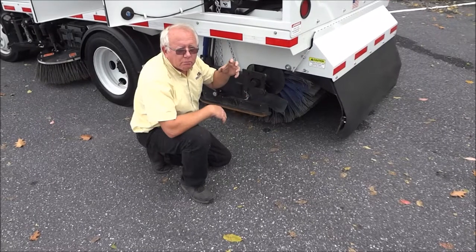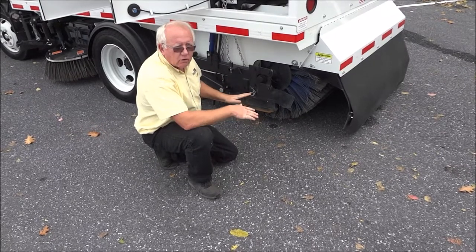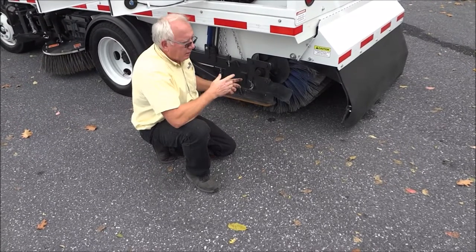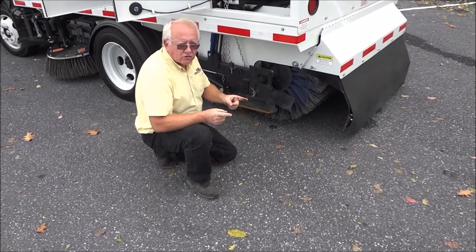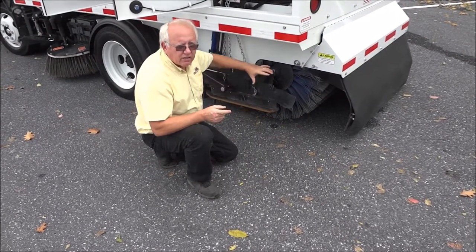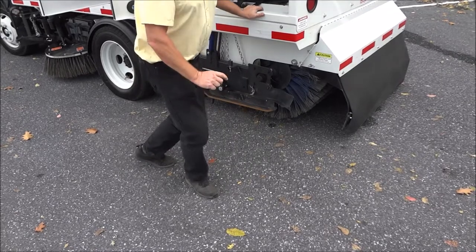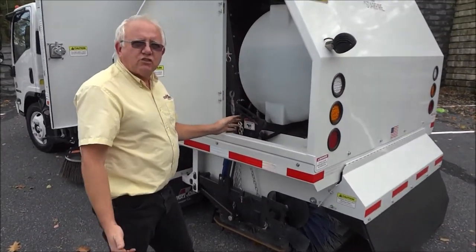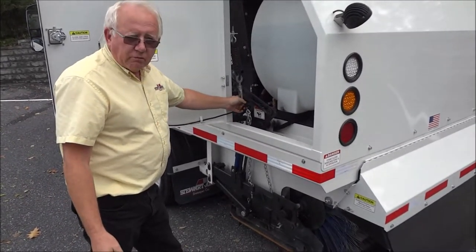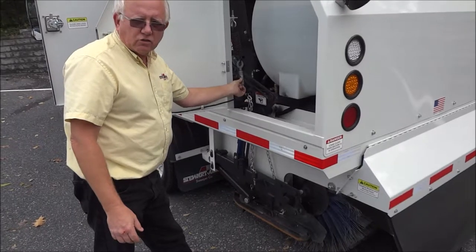After you change the strips on the broom and you have new brushes on the main broom, you want to check your main broom brush pattern on paper. Put the broom down, run it for just a couple of minutes, lift it up, move the sweeper ahead, and see what kind of pattern there is on the pavement. It should be between four and eight inches evenly all the way across the main broom. Only adjust it when it's a new broom — do not adjust it throughout the life of the broom. If you need more down pressure, lengthen it out; need less, shorten it up.